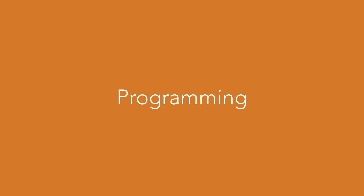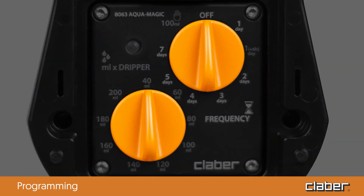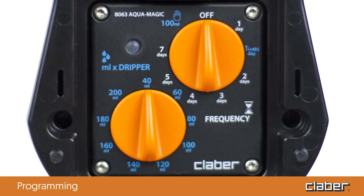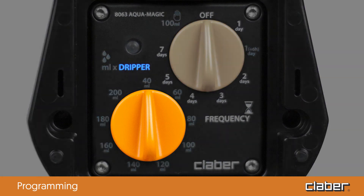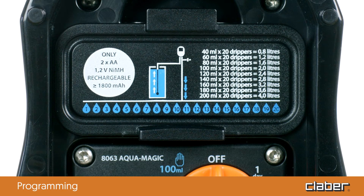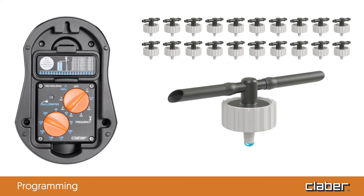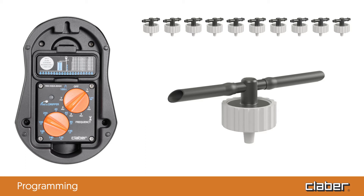Programming. The Aquamagic system can be programmed quickly and easily using two simple dials which adjust the watering quantity and frequency. The dripper dial is used to set the quantity of water dispensed by each dripper for the watering cycle and can be set between 1.35 and 6.75 ounces. Note that the quantity of water set is calculated based on 20 inline drippers. For example, if the dial is set to 3.35 ounces for a watering line with 20 drippers, each dripper distributes 3.35 ounces of water for each watering cycle. If the watering line has 10 drippers, each dripper distributes more than 3.35 ounces but less than 6.75 ounces.